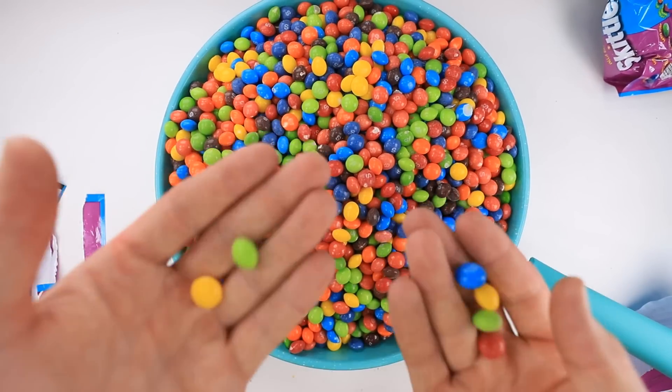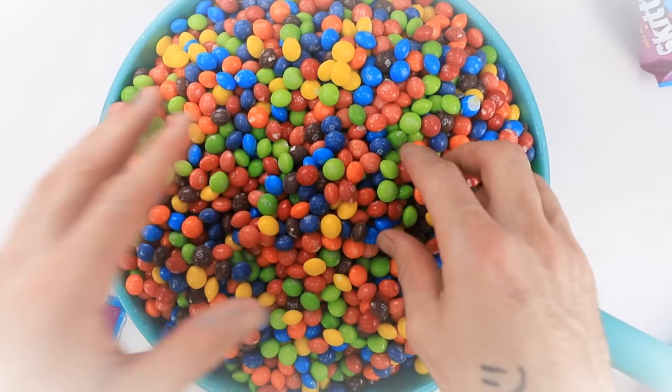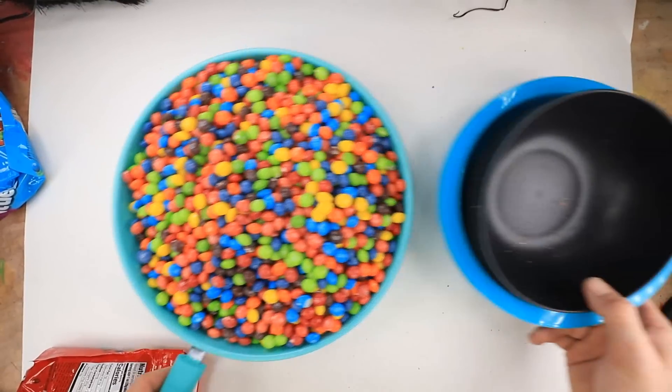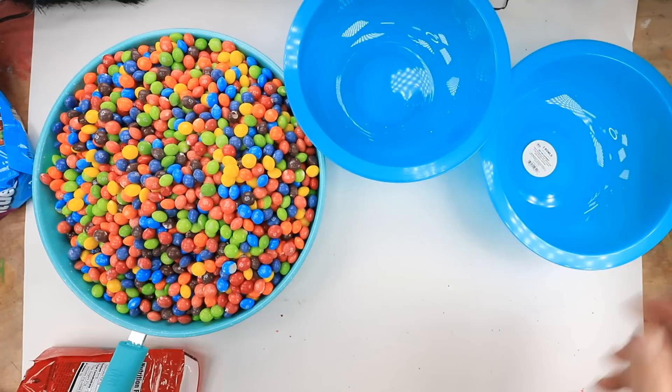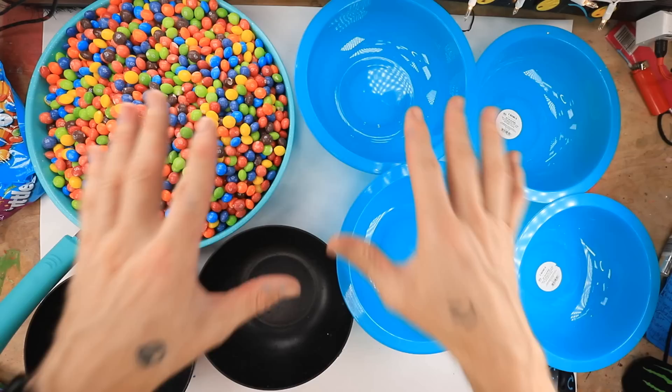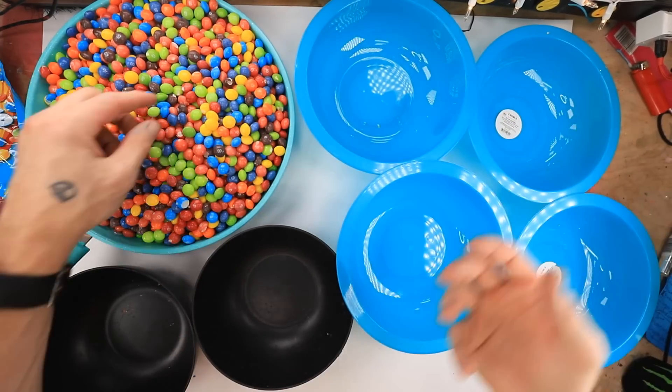Dude, if these were sour Skittles, I would be in heaven right now. I love sour Skittles. I probably owe most of my cavities to sour Skittles, if I'm being totally honest. OK, now for the fun part. It's time to sort all these bad boys out. I'll see you guys in a couple hours, I guess.